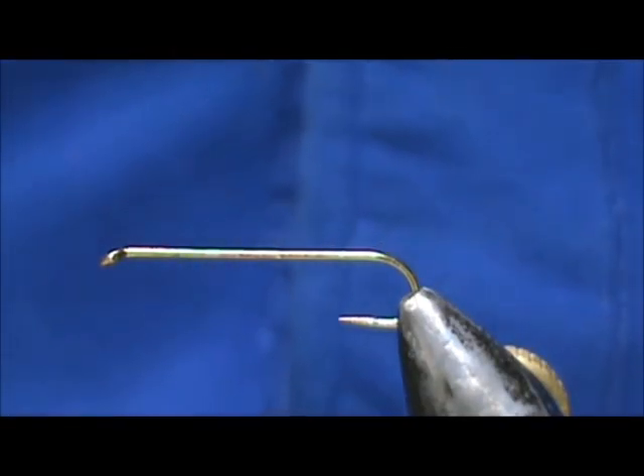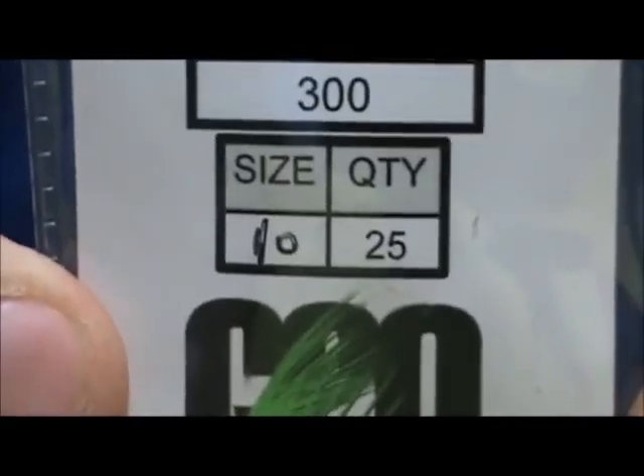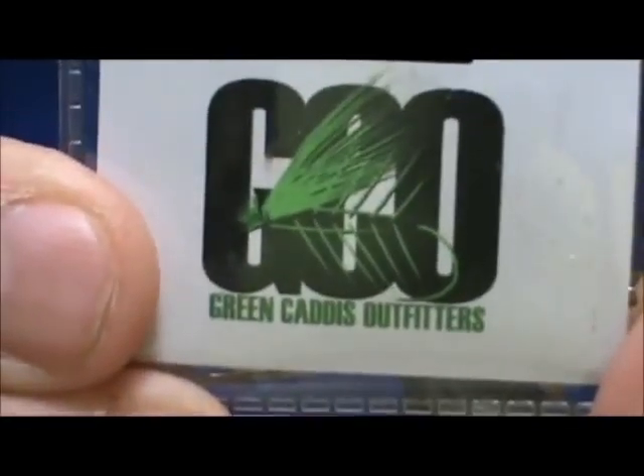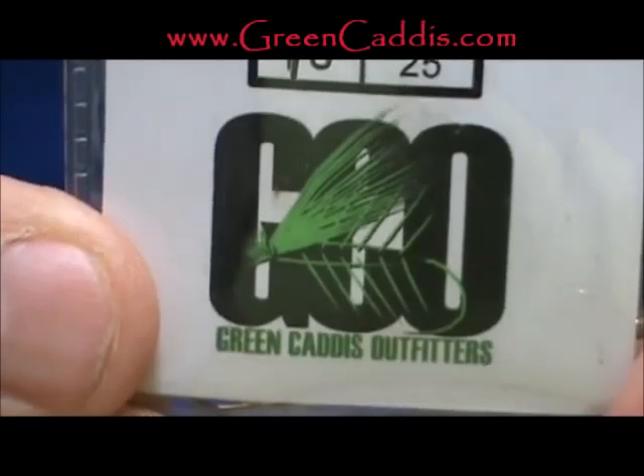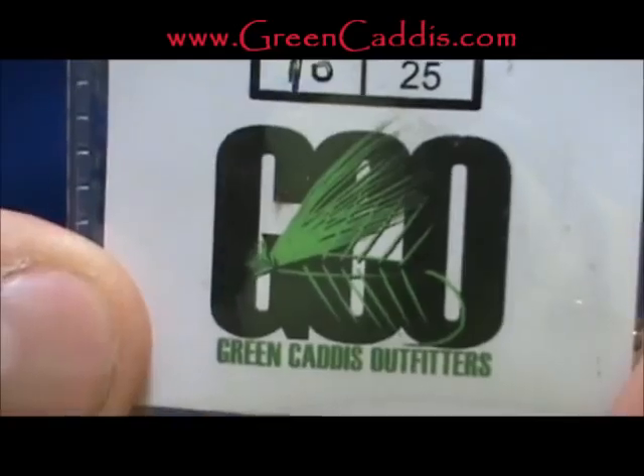Today I would like to tie for you a classic streamer. This is the Lou Oatman Male Dace. The hook I have on the vise is a 300 size 10, and this is a 6 extra long streamer hook. You can get this from Green Caddis Outfitters at www.greencaddis.com.